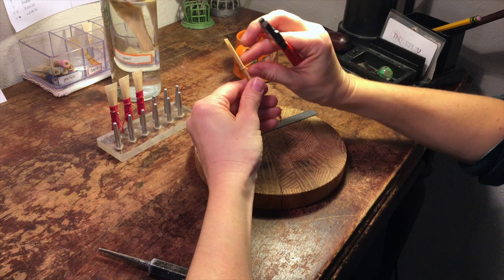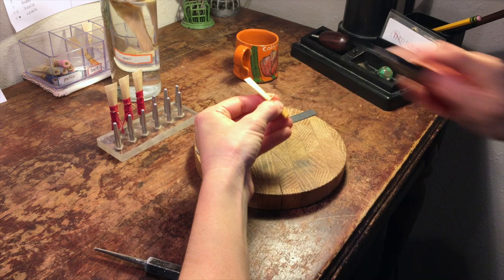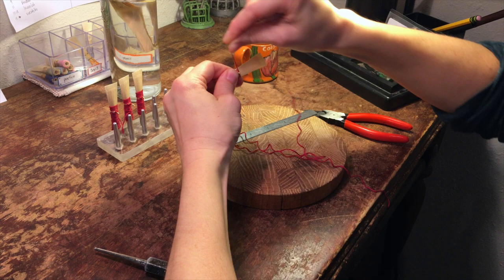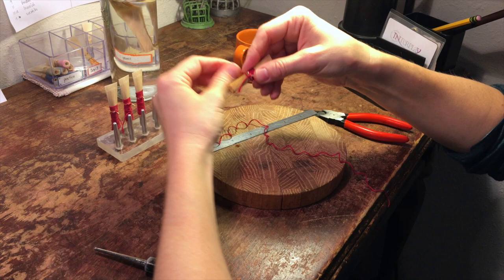Wire is nice and tight — it's not collapsing the cane. Now I'm going to trim it and take my string. This is a thin cotton string. I'm going to wrap it very tightly above the first wire, doing eight or nine wraps, and then fairly loosely below the first wire all the way down to the base of the tube.